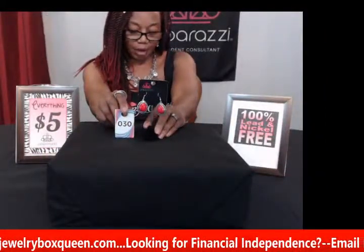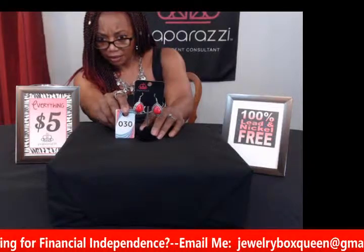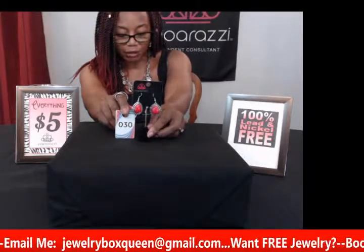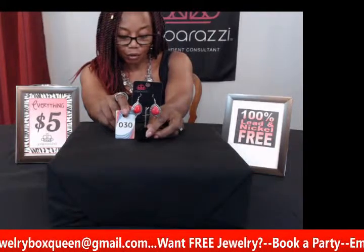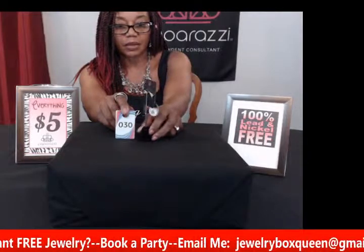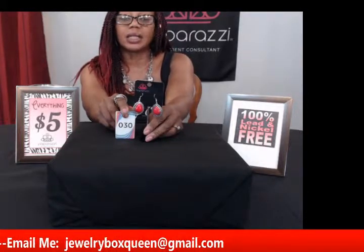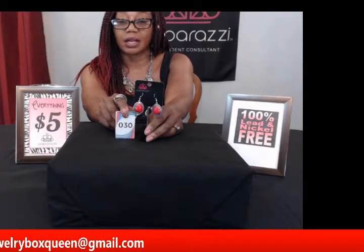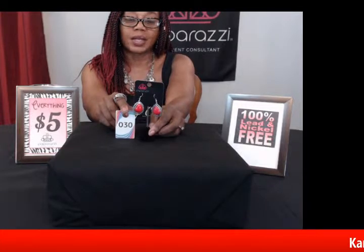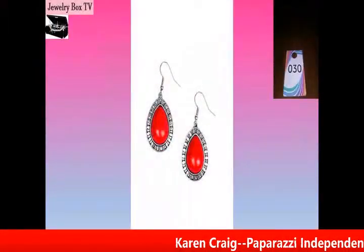My next pair of earrings is number thirty, called Sahara Serenity in red. You can see that nice vibrant bright red — it has a teardrop effect with a red stone pressed into the silver frame, giving a tribal-inspired texture. These have a fishhook fitting, so these are for pierced ears. And you can check my YouTube video if you need to convert dangling earrings into clip-ons — I have a video for that and I tell you where to get the adjusters. This is number thirty, Sahara Serenity in red.